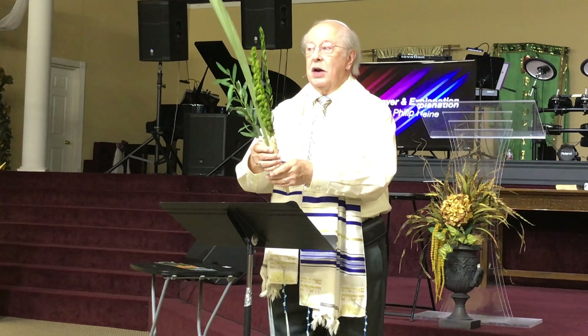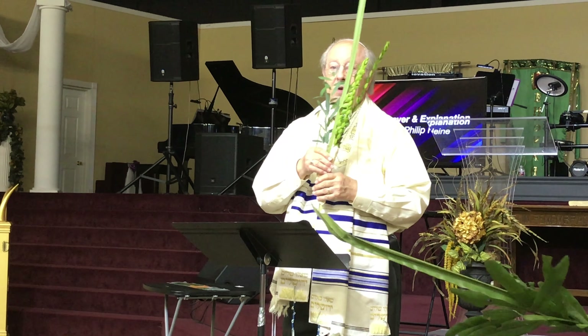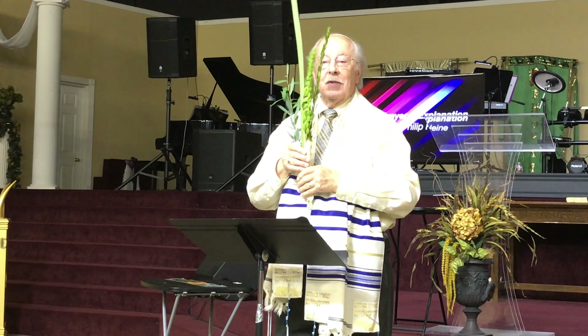Then we say a blessing and we rejoice. We will wave these in six directions: to the east, to the right (south), back, to the left, up, and down. Each time we wave them, we do it three times — we reach it out and bring it back to our chest and our heart.